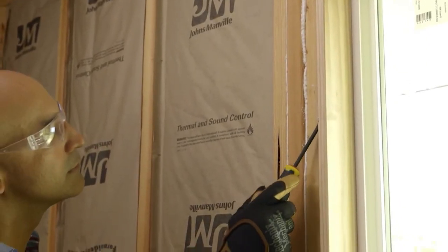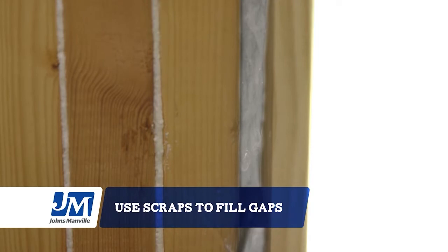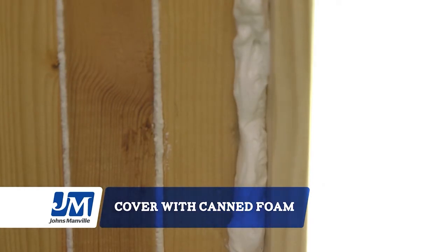Check around windows and doors for gaps you might have missed. Just take the scraps and push them into the space using your screwdriver — be careful not to overstuff it. Then apply a canned foam insulation over the fiberglass. Be careful, it expands quickly; test small sprays at a time to make sure you don't overfill.